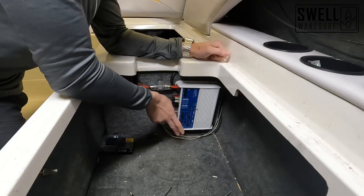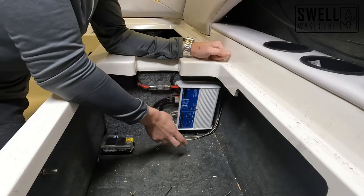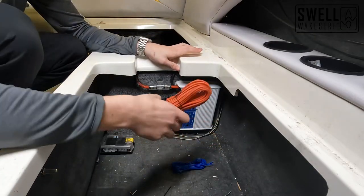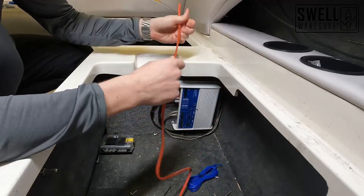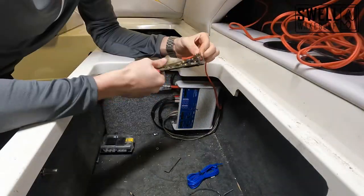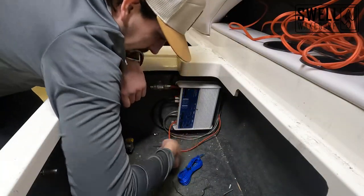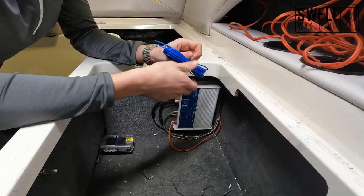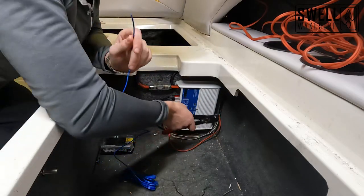Now that we have our speaker wires coming from our tower speakers and our RCAs coming from our two-channel volume control, we need to hook up our remote wire that's going to tell the amp to turn on, as well as the subwoofer speaker wires. We've got our blue remote wire and our red speaker wires. We're going to run these in the same channel as everything else. Once we hook the remote wire up to the head unit and plug the speaker wire into the subwoofer, we'll be all done with the wiring for our amplifier.